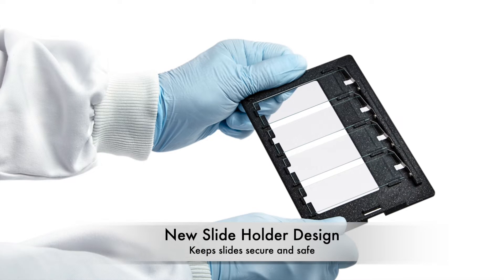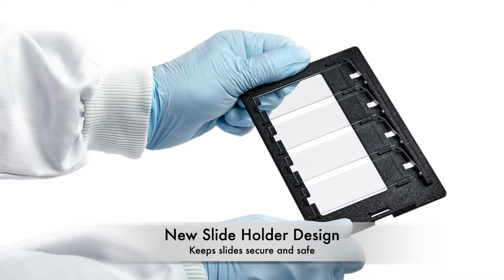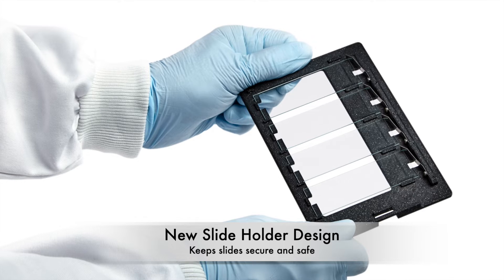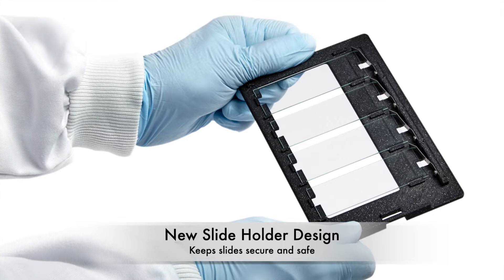The SL160 Slide Holders are simple to load, economical, and suitable for long-term slide storage. They securely hold the slides to the plate with several features that prevent slides from falling through or being damaged.